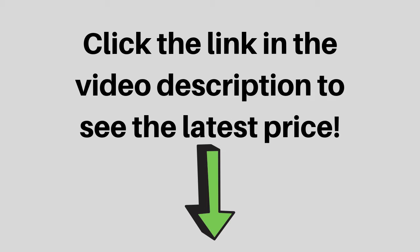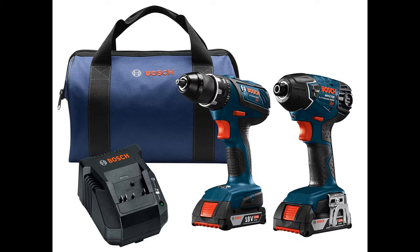Instead of a regular 4-pole motor, the DDS-181A has a canned motor. It takes up less space than a conventional motor but still has the same amount of power. The maximum torque is an impressive 600 inch-pounds.